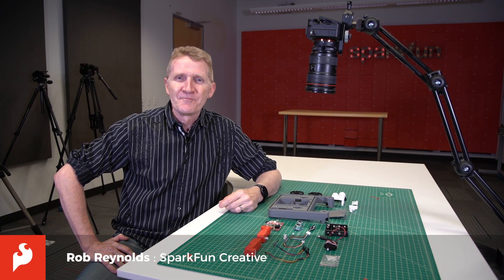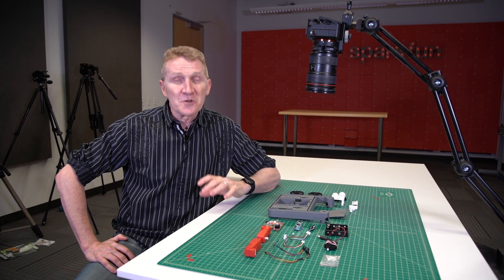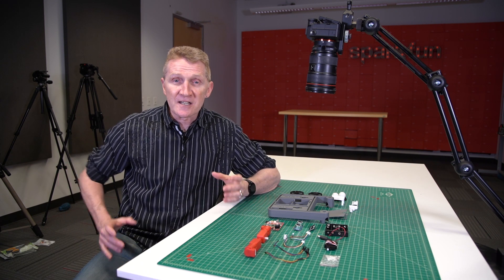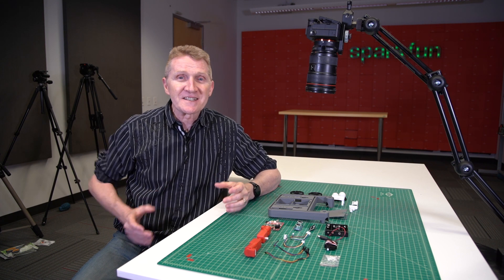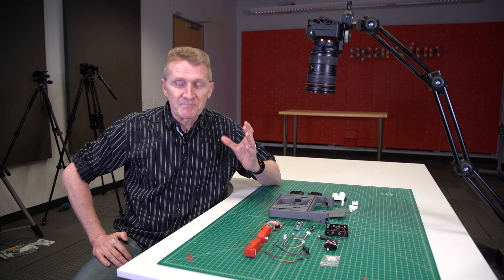Hi there, Spark fans. Rob Reynolds here. Every once in a while, if you're lucky, a moment comes along that you know is going to change things. An idea, a project, a collaboration. When one of these things shows up, it can be exciting. But when you find yourself at the confluence of all three, that's beyond amazing.